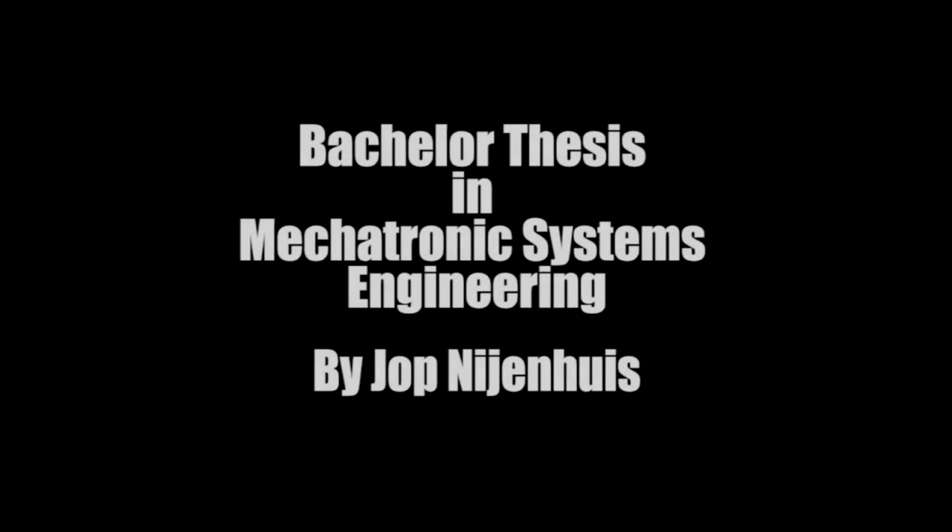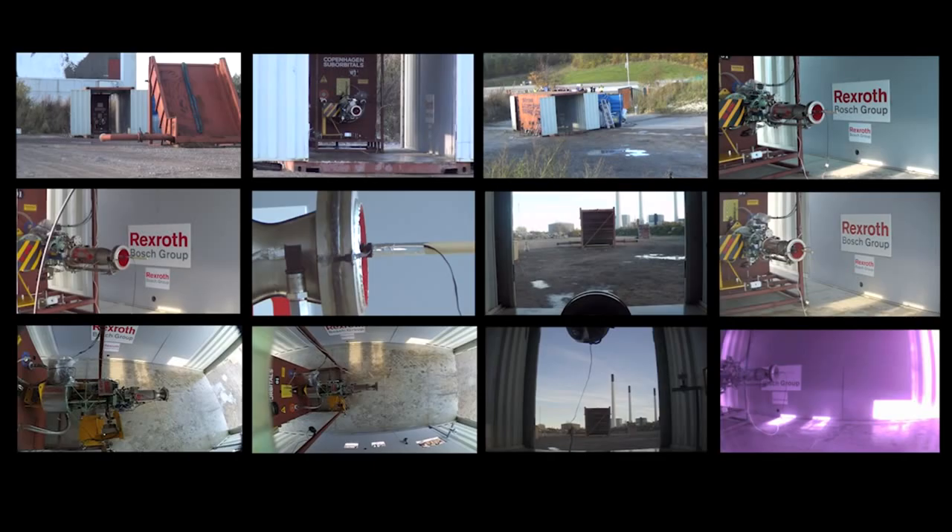10, 9, 8, 7, 6, 5, 4, 3, 2, 1, ignition.